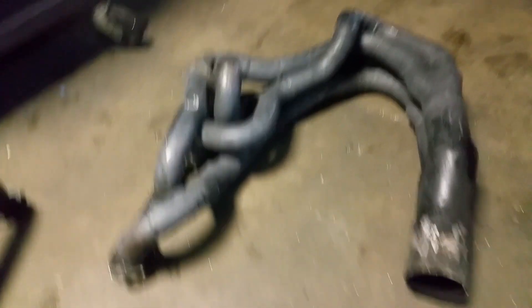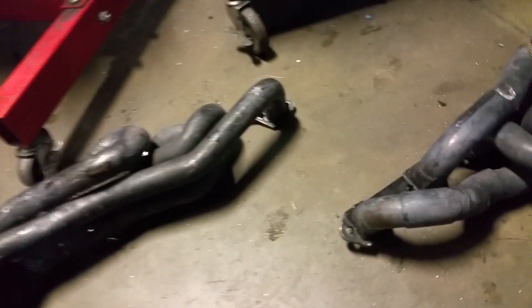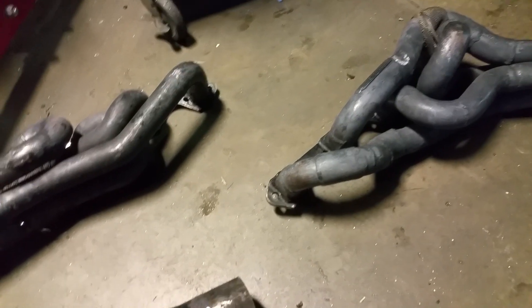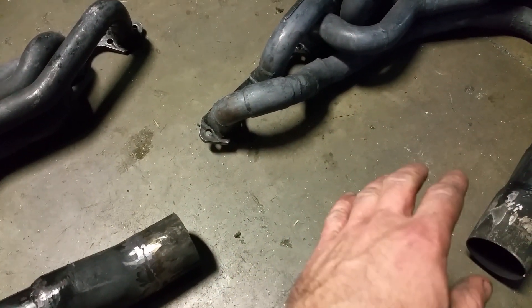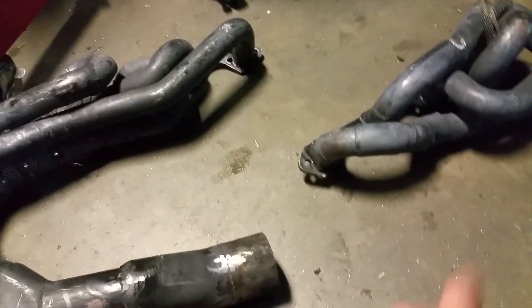They don't have to be wrapped around like this U-turn here. The only reason I did that is because on the e36 swap there's no room for the headers to go straight back without some crazy manipulation. On other cars, it's possible you could do the same setup and go back cleanly instead of having to do this loop around.